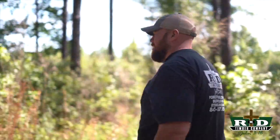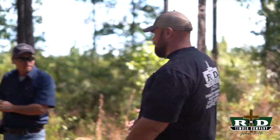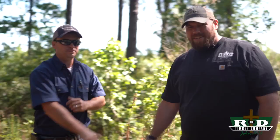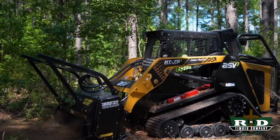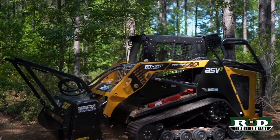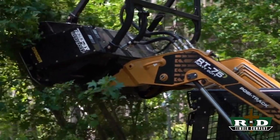Hey Travis, how you doing? Good buddy, good to see you man. This is my friend Travis Wilkes with Sparrow and Kennedy, and he brought us an ASV RT 75 today to test out with some Gyro Track heads.